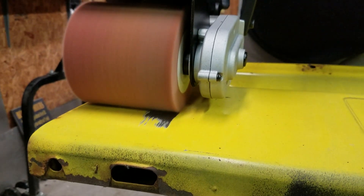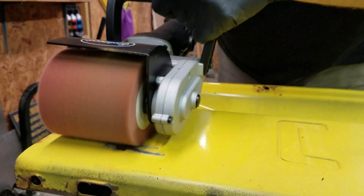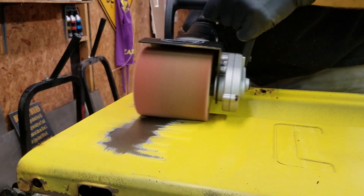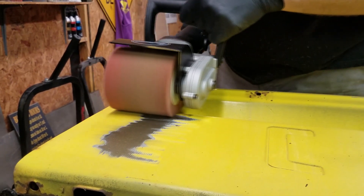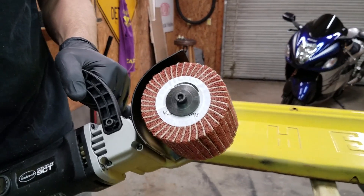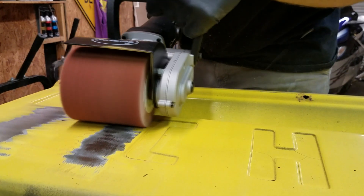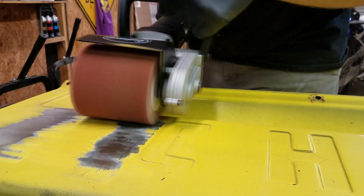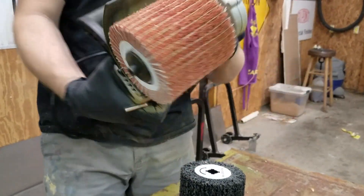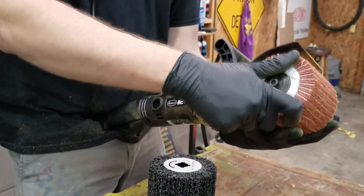Starting off with the red scotch-brite drum wheel that comes with this, it became very apparent that this drum did not want to cut through the old paint job — that's why you see me doing a side-to-side action with it. We swapped over to the 80-grit drum, tried some side-to-side technique since a straight pull wasn't cutting it, and again it very quickly became obvious that wasn't going to do the trick for this particular application either.